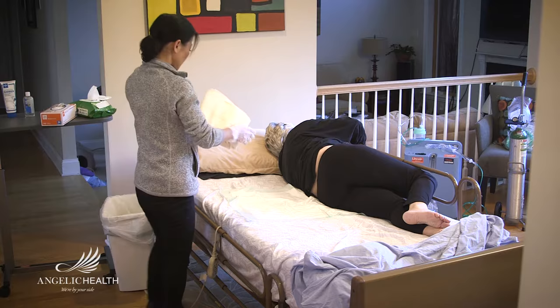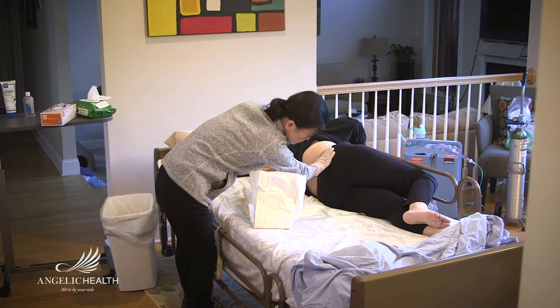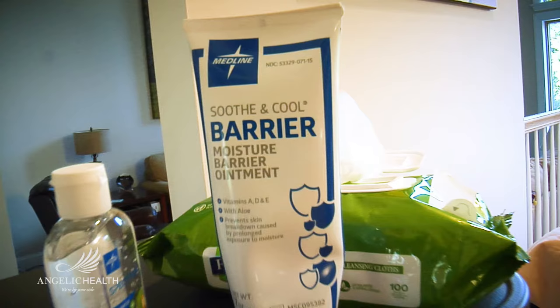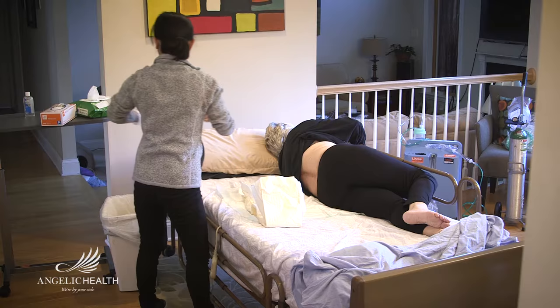While you are cleaning the patient, check the skin for pressure sores, which are also known as bed sores or pressure ulcers. It is important to check the skin daily for early signs that a pressure sore has begun. If you see any, please report it to your RN case manager. Apply barrier cream to the patient's perineum to moisturize and protect the skin.